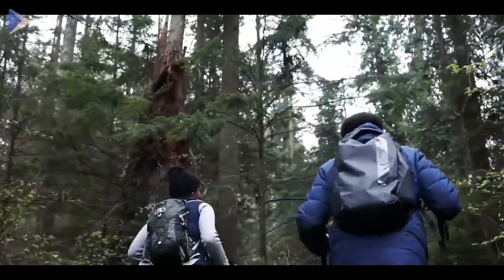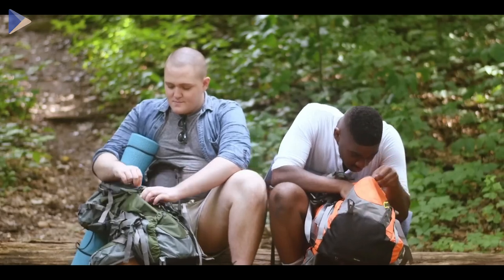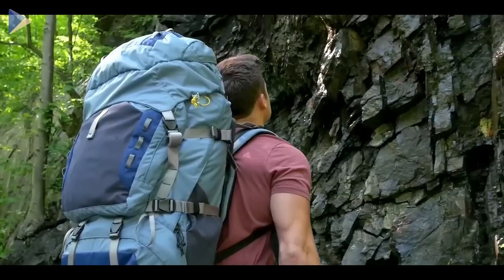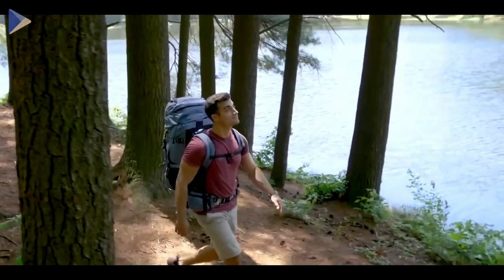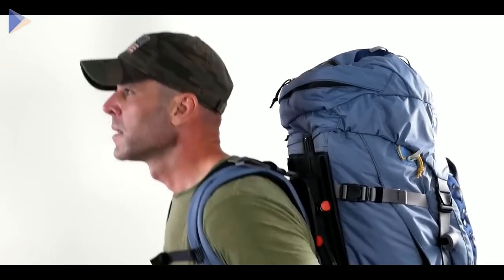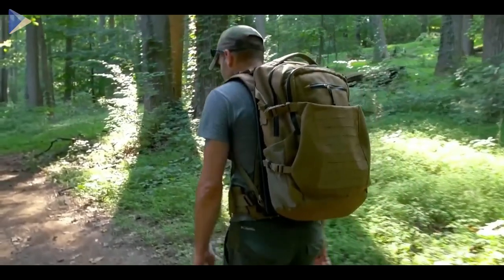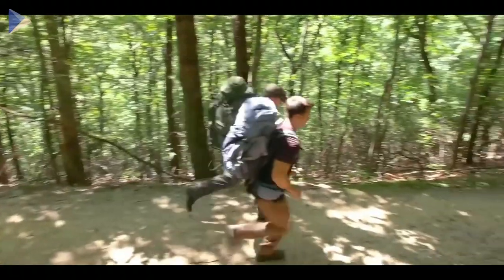When hiking, the weight of your backpack is important, but so is your gear — and you don't have to give something up. Here's a backpack that lets you carry more gear while reducing the stress of the weight on your body. The key feature is that the backpack is placed on a special frame and slides up and down as you move. This reduces strain on your back, prevents injuries, and increases endurance.